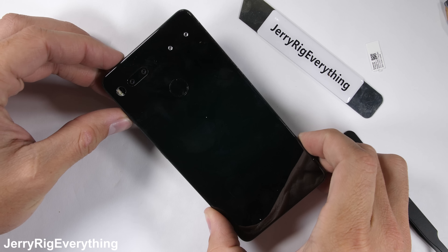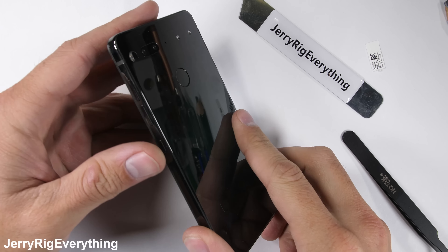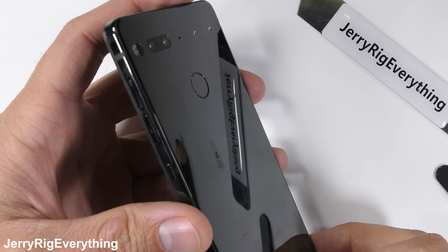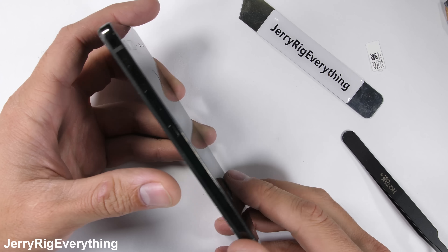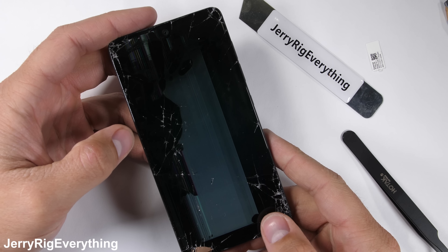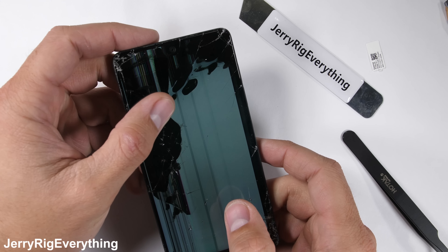It's been a while since the release of the Essential phone, but with the recent price drop, it's worth delving into and taking a second look. My Essential phone has been durability tested and dropped a few times to test the ceramic back panel, and the screen isn't alive anymore. It's time to take this Essential phone apart and analyze it from the inside.